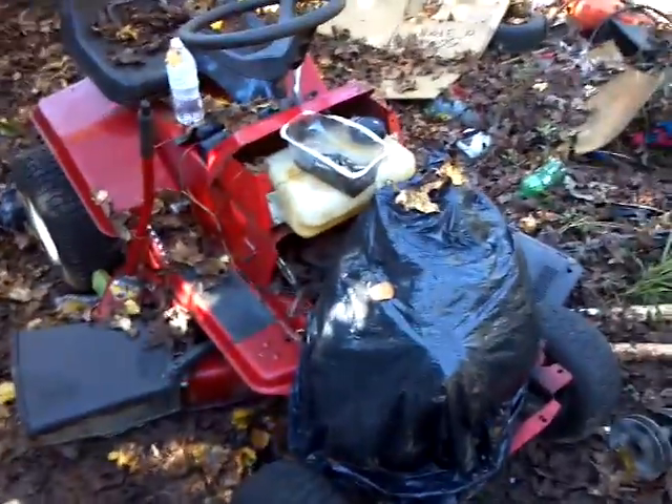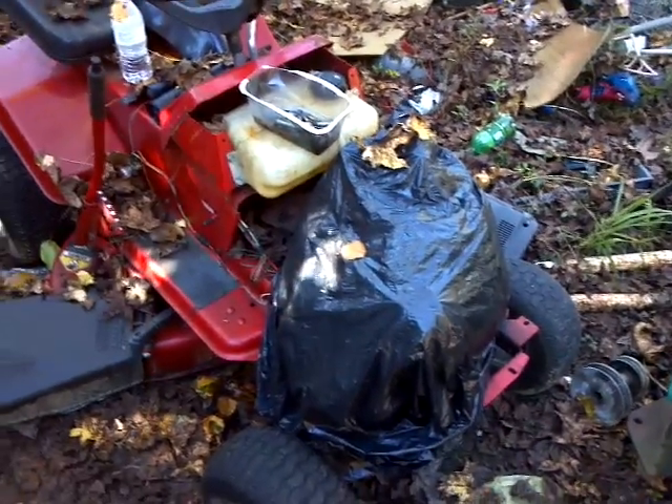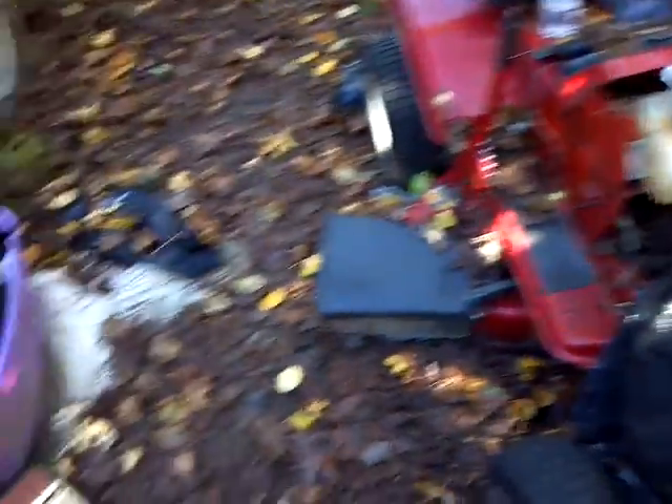I have not done nothing to this one. It is up for sale — I think I currently got it for $125. I haven't found a motor for it yet, so that's why it's sitting there. I just put it up for sale.